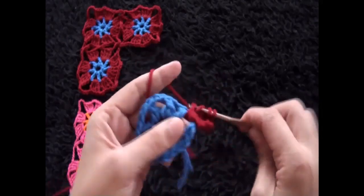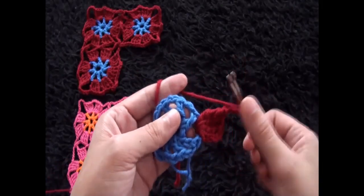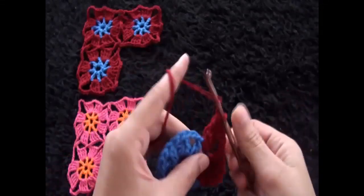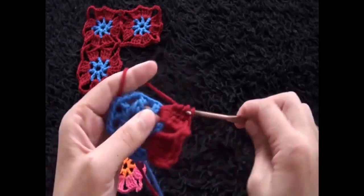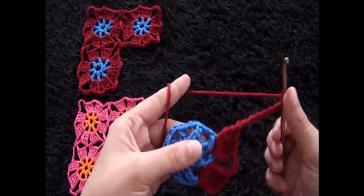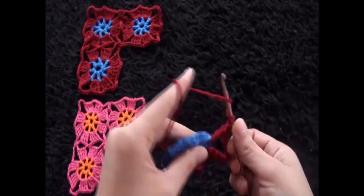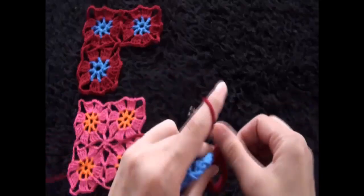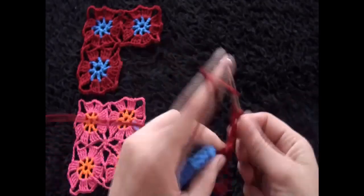Chain three, through this next two-chain loop I'll make four triple crochets. Then I'll chain seven, and through this next two-chain loop I'll make four triple crochets. Now we need to make four corners for this circle — and this is our first corner.